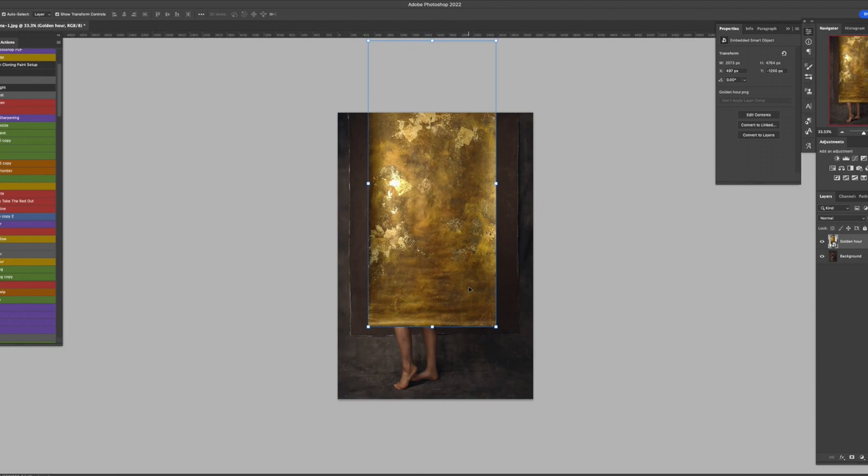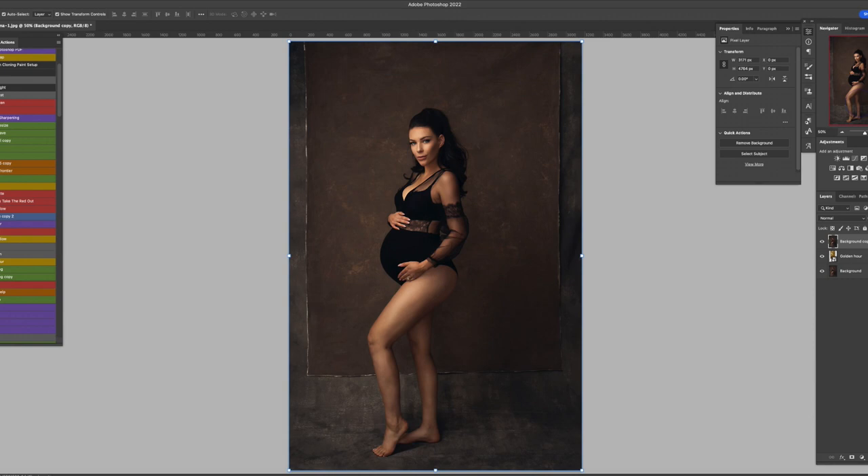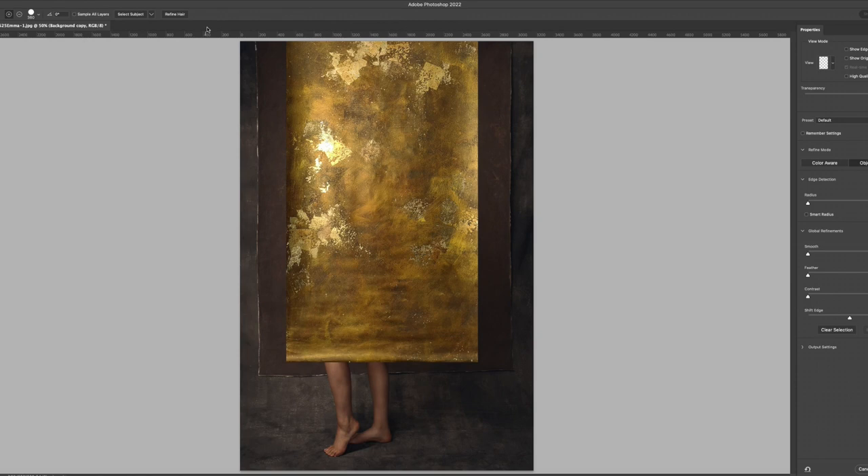What I also need to do is duplicate the background so that I can work on that layer instead of the backdrop layer. Use Command J or Control J if you are on a PC. Then drag this background layer on top of the skinny backdrop. Then go to the Quick Selection tool — I'm just on Quick Selection.